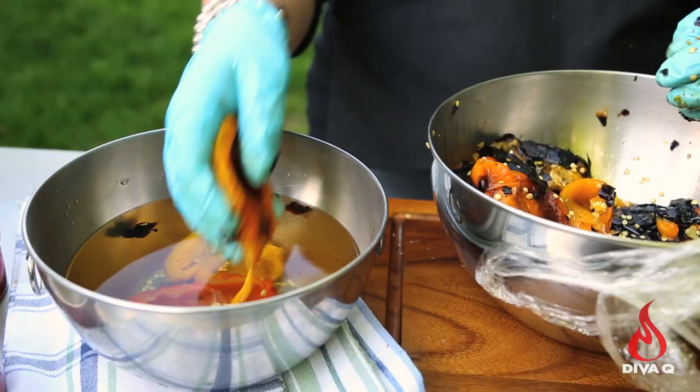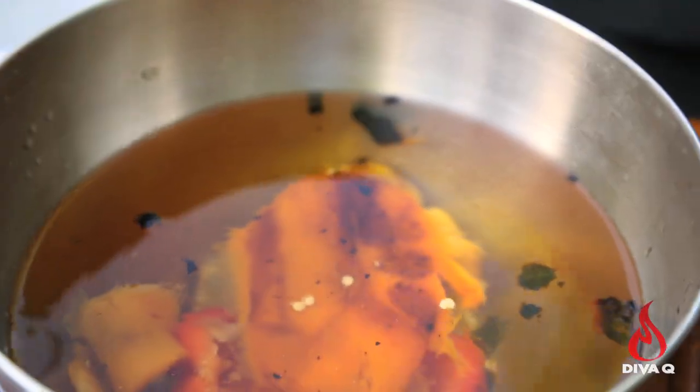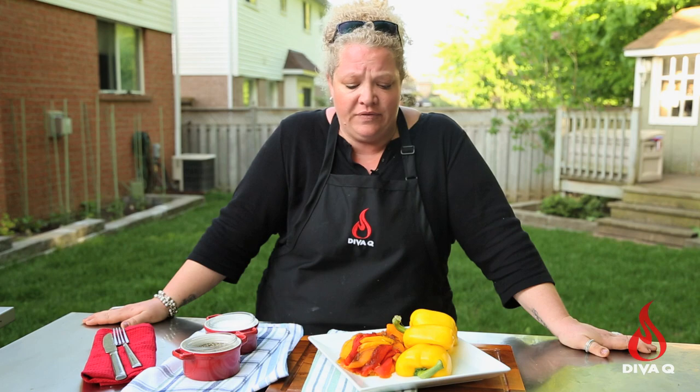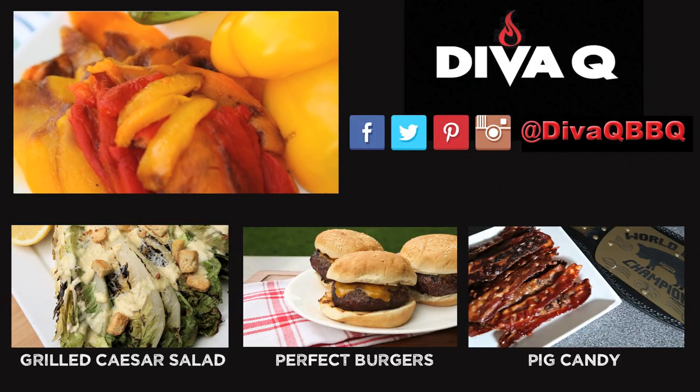I like to give them a little rinse off — that gets rid of any seeds that are left over and any little black bits you can't get off with your hands. This is a true labor of love, but it's really worth it to get that delicious roasted pepper flavor off the grill.